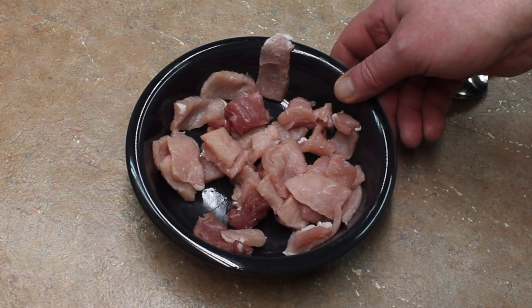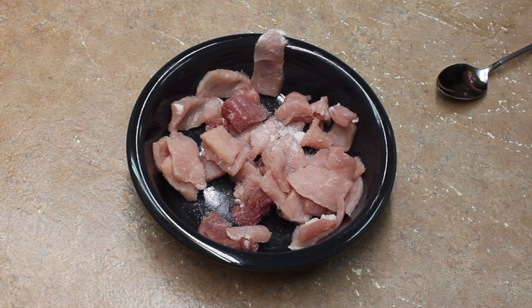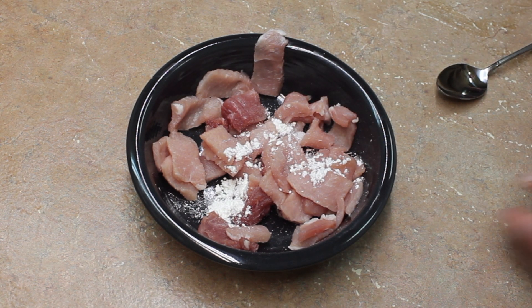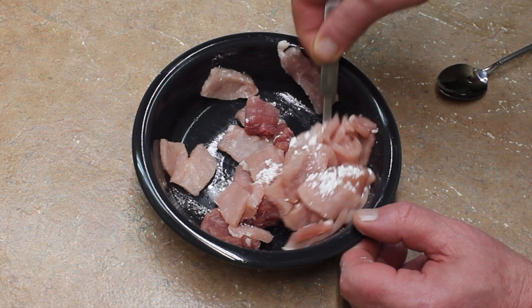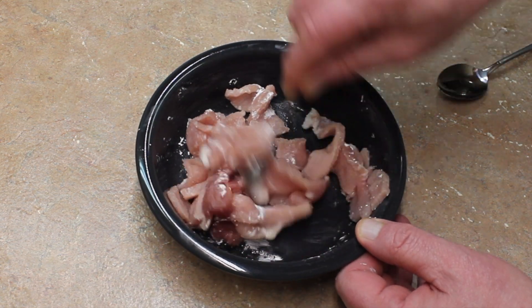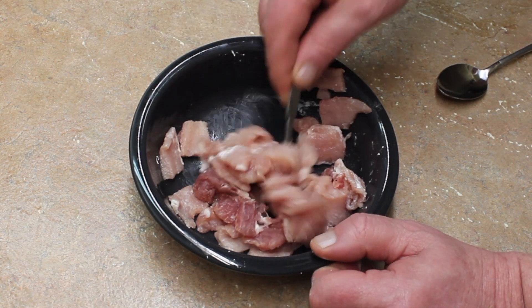Here's the pork. I'm going to add a quarter teaspoon of salt and a half teaspoon of cornstarch, and mix this together. You want to slice your pork thin. You don't really want to have any fat on the pork — a little bit is okay. I'm using about three or four ounces of pork. Set this aside and let it marinate.